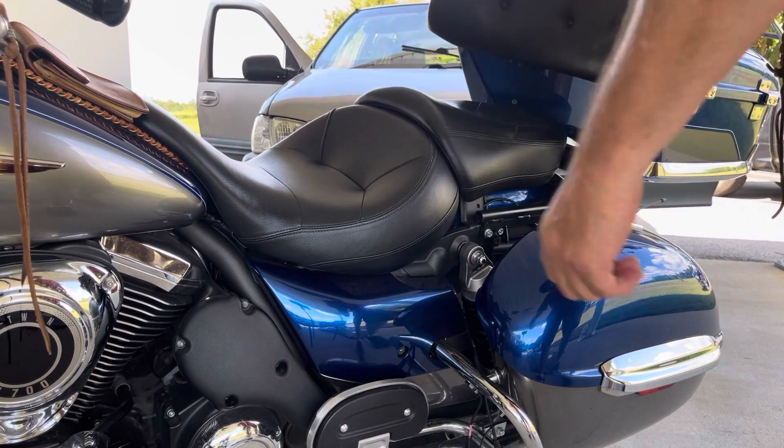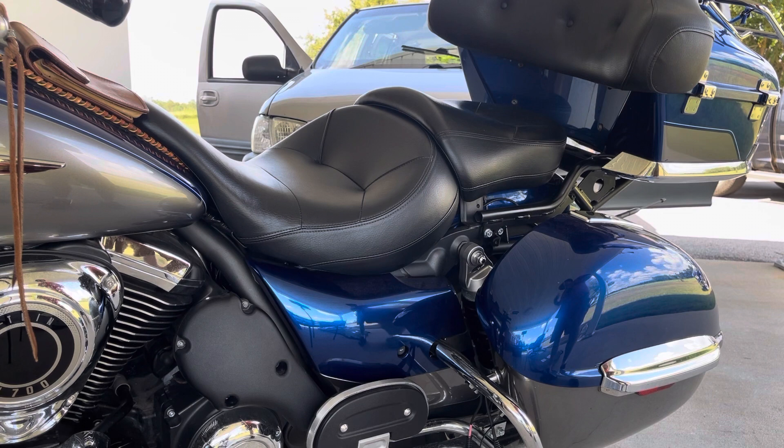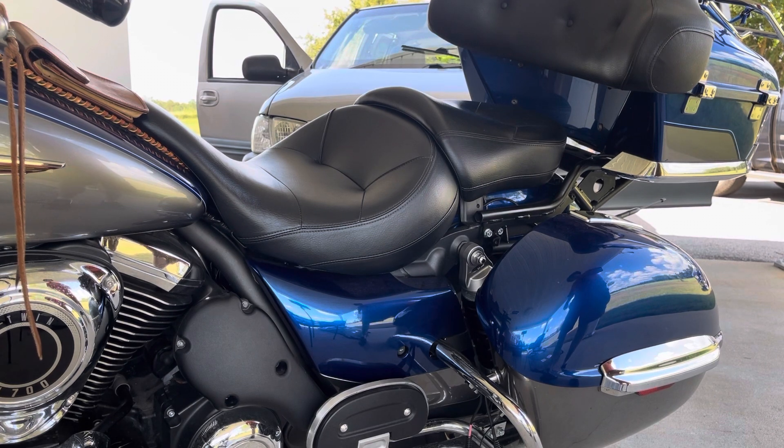The air cleaner comes off very easily, just a couple of bolts. Swap out your air filter and you're done.